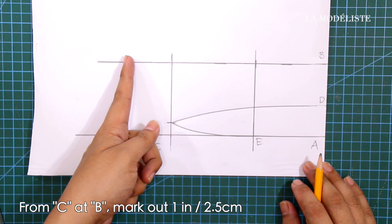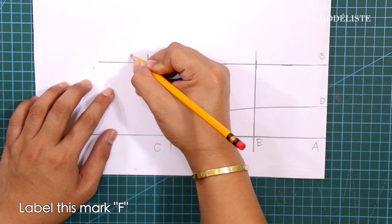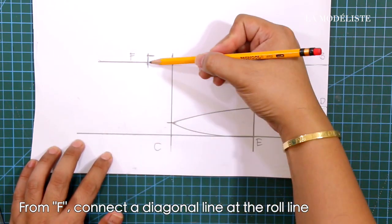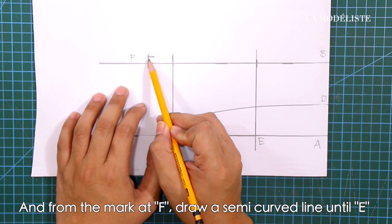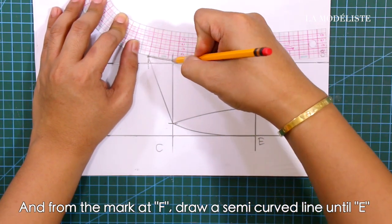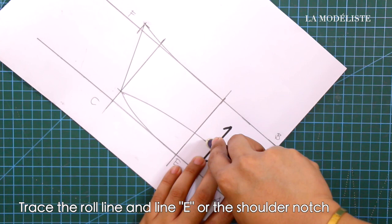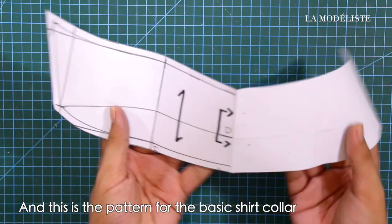From C at line B, mark out one inch or 2.5 centimeters and label this mark F. From F, mark up 2/8 of an inch or 0.6 centimeters. From F, connect a diagonal line at the roll line, and from the mark at F draw a semi-curve line until E. Label center back as unfold, draw in the green line, trace the roll line and line E or the shoulder notch, and cut out the pattern from your paper. This is the pattern for the basic shirt collar.